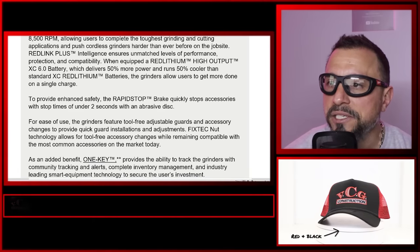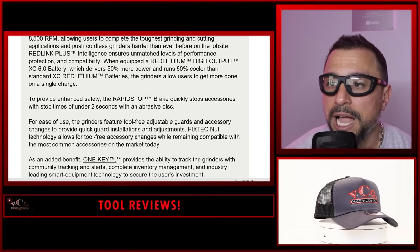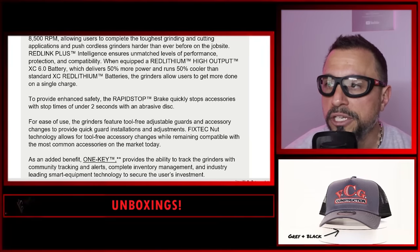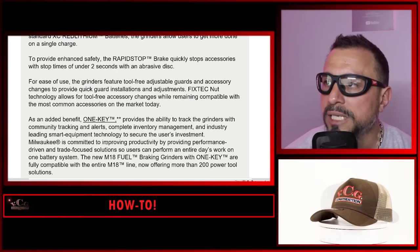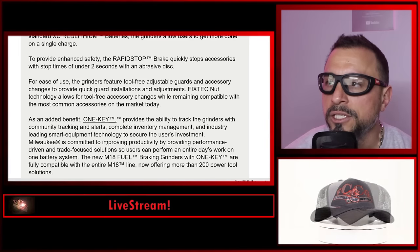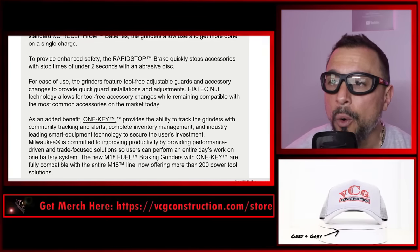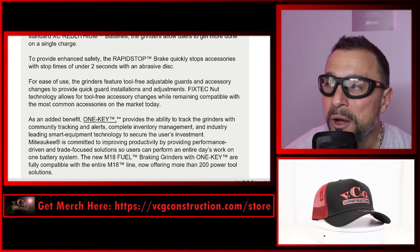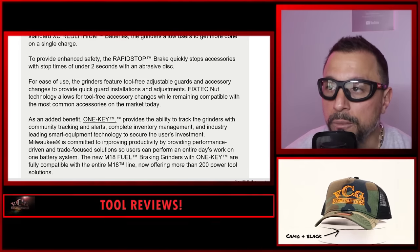To provide enhanced safety, the rapid stop brake quickly stops accessories with stop times under two seconds with an abrasive disc. For ease of use, the grinders feature tool-free adjustable guards and accessory changes to provide quick guard installations and adjustments. Fixed Tech Nut technology allows for tool-free accessory changes while remaining compatible with the most common accessories on the market today.